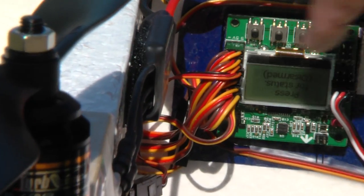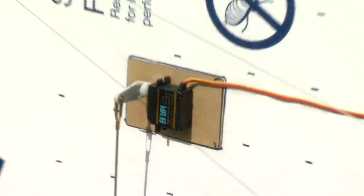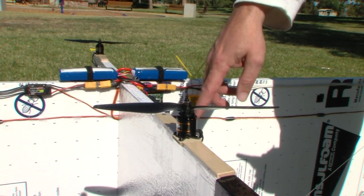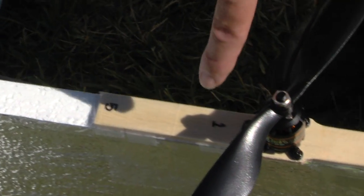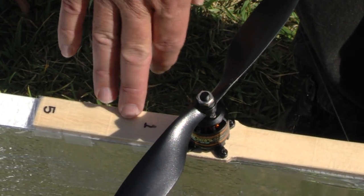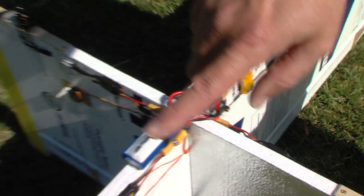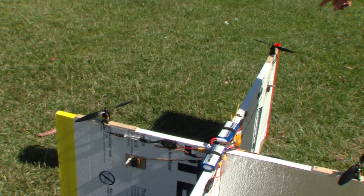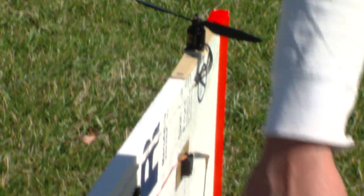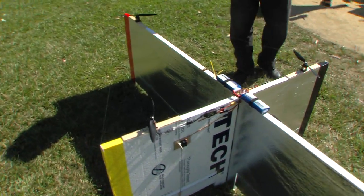Then we have all these various outputs — there are eight of them — because there are four motors and four servos. They're actually labeled here. We've numbered them: one in the front, number two motor is over there, number three is down here, and number four. Then we count the servos five, six, seven, and eight. They just go around in a clockwise direction from this view.